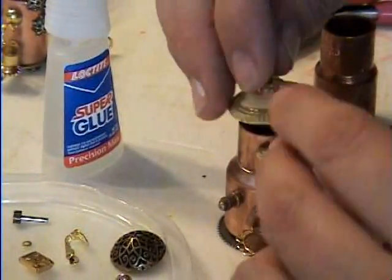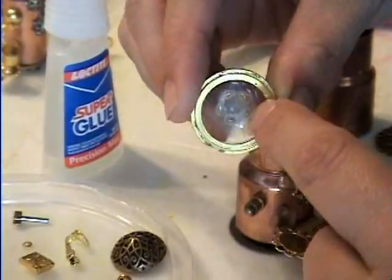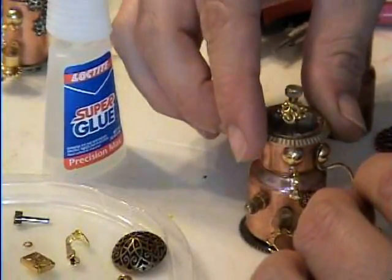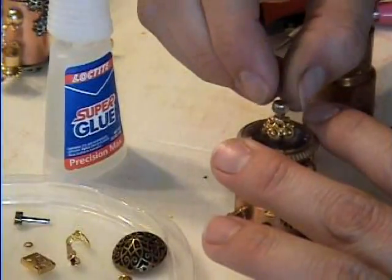I had an old watch that I broke apart. This is actually the watch face — the gold and the hard plastic is the face of a watch. I put that on there and then I glued on a bead cap, and the little winder button on the side of the watch is what I glued on top.